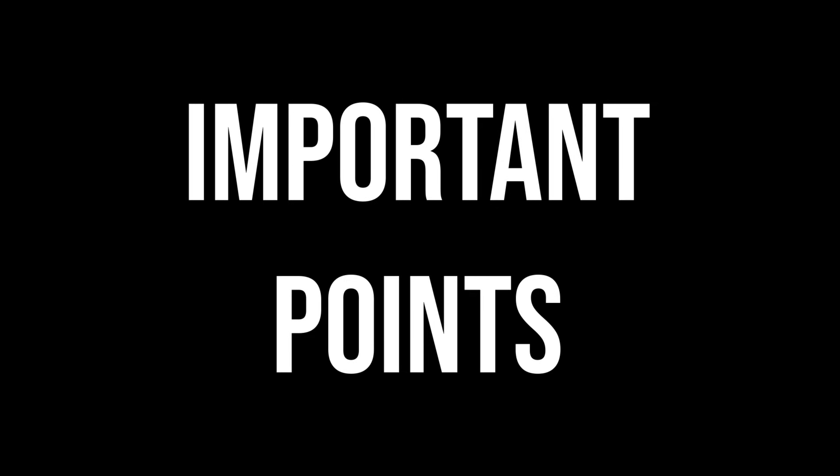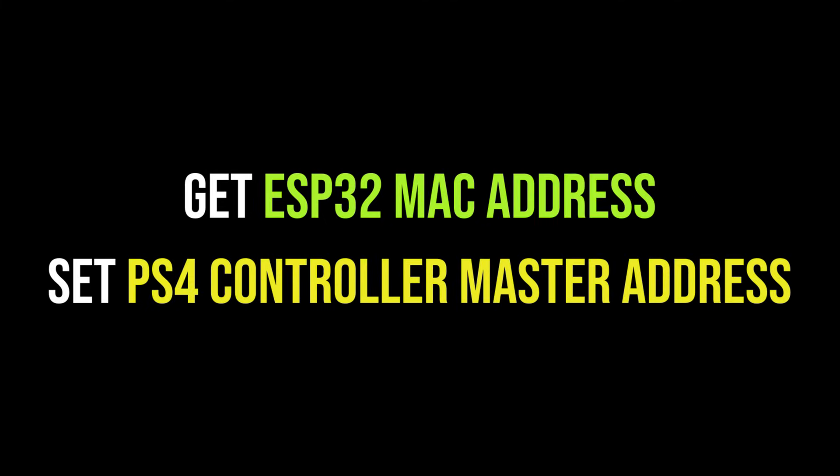We need to remember the following important points: please use only a rechargeable battery, and make sure to set the PS4 controller's master address properly. Hope you guys enjoyed the video — thanks for watching. Stay safe, and please like, share, comment and don't forget to subscribe to my channel.